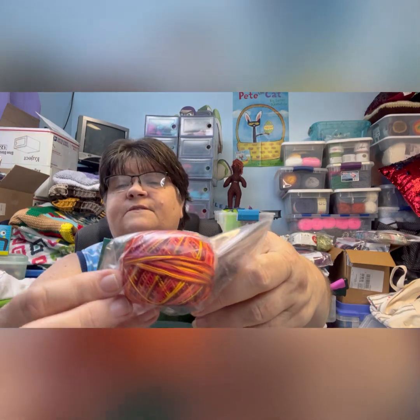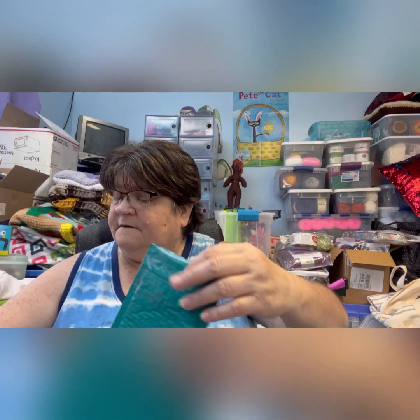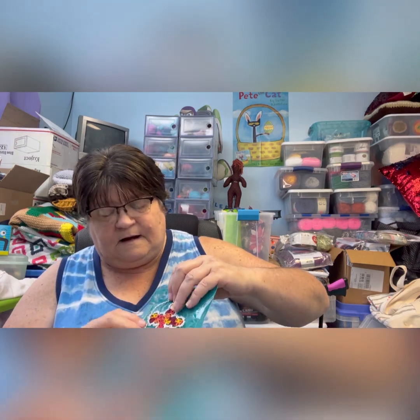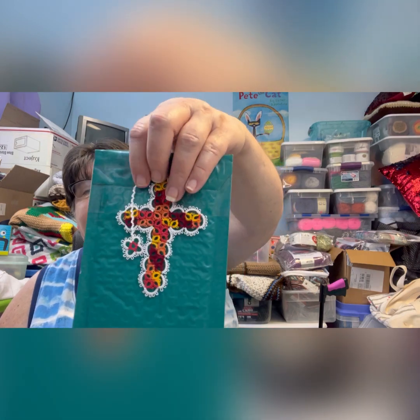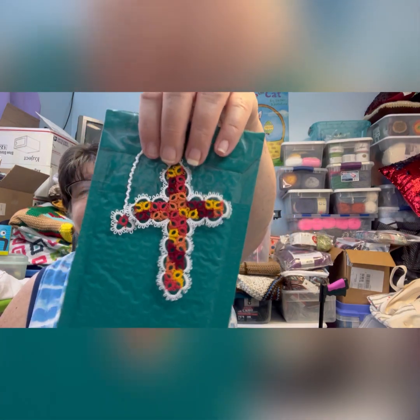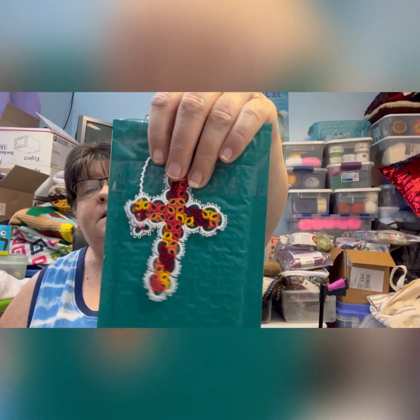Then this one is called Falling Leaves — it just reminds us of fall, which will be here pretty soon. It works up like this. I'm using a plastic bag behind them; it shows it a little darker than it truly is, but that one is called Falling Leaves.